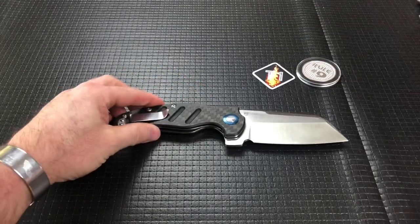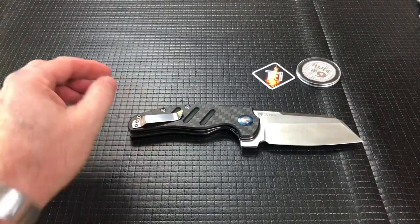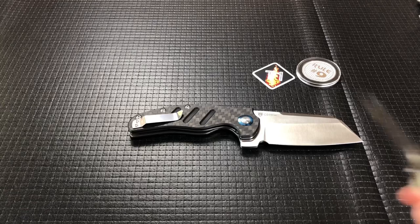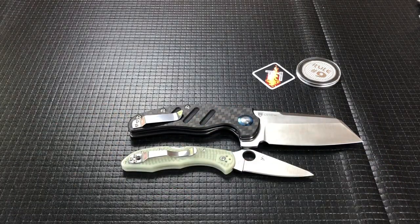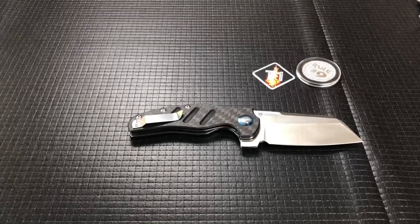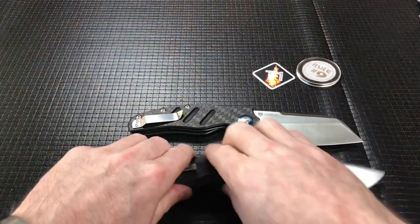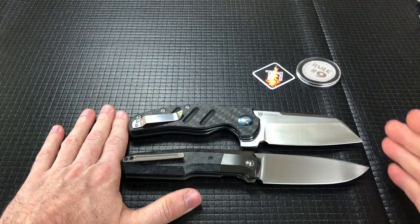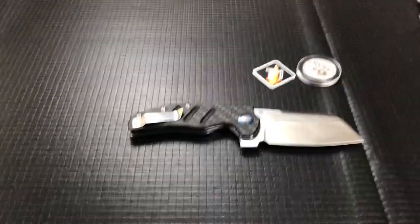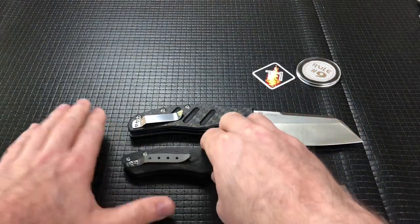Let's do a couple of size comparisons. I'm going to wipe off the blade because it's got a bunch of fingerprints from me messing with it before the video. We'll do it backwards because the light is coming in during the day. Starting with the Spyderco Delica — yes, it's a big knife, no getting around that. Then the Para 3 or 5th 23, which is also a big knife, about the same length, but the Kaiser is much thicker and broader. Then the Hellraiser.